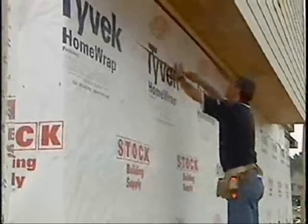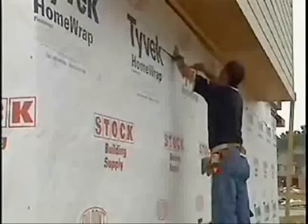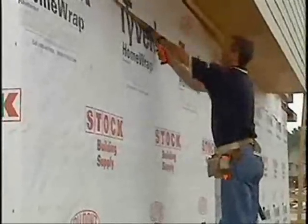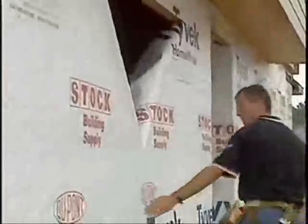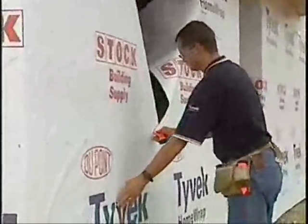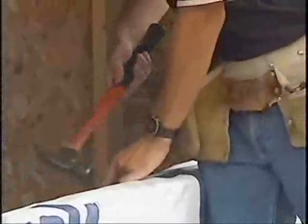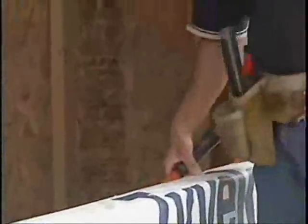I notice that there's a different procedure for cutting around windows. That's true. We used to do the X cut around windows, and now we have a different method where we cut the Tyvek flush along the header of the window so we don't tuck the Tyvek in and perhaps pour water back into the wall. Then we come straight down the middle and then to the lower corners of the window, tack it to the inside of the jambs and over the sill, and then continue on with taping and applying the Tyvek down the wall.